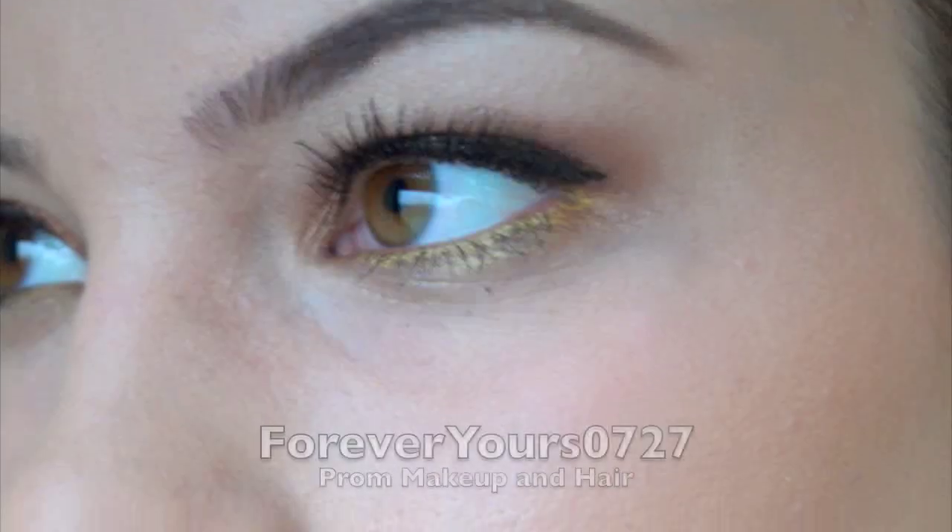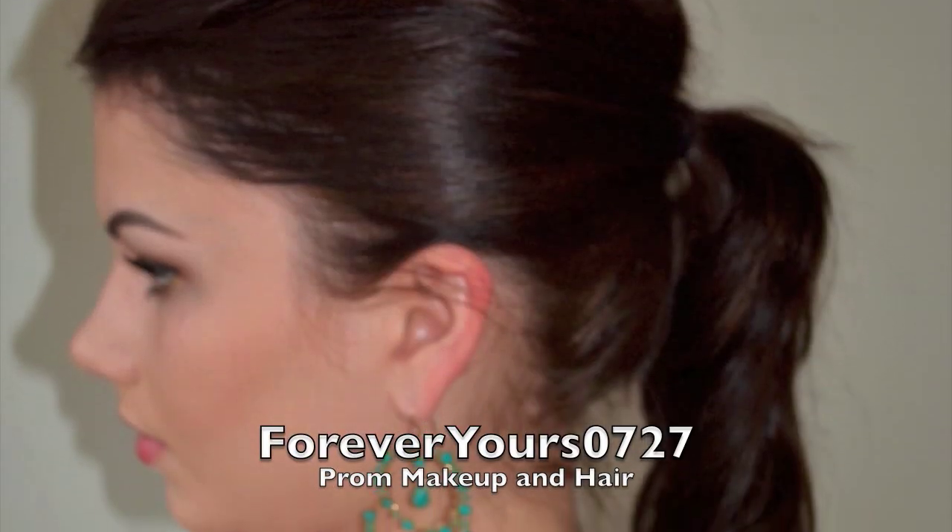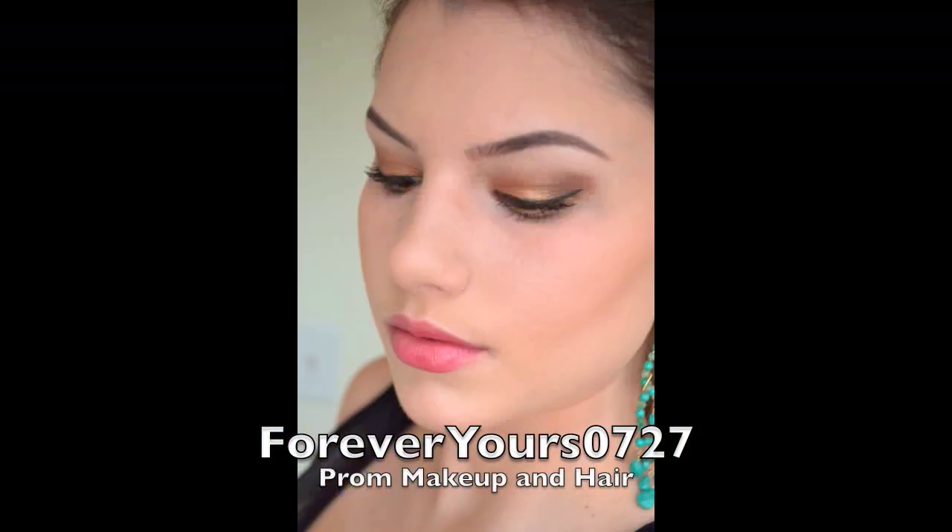So that is the finished look! I hope you guys enjoyed this tutorial and that you use it for your proms or whatever dances or special occasions you have. If you do this, post some pictures — give me some pictures on my Facebook, show me if you tried this look out. If you want to post a video response, you can do that as well. I just think this is a really fun, different look and it looks very elegant — you can wear it with any dress that you have. I'll talk to you guys in my next video. Bye!